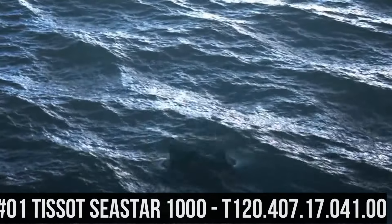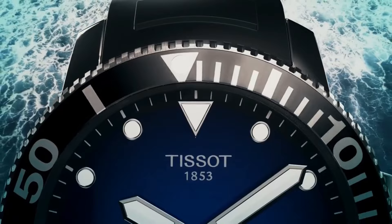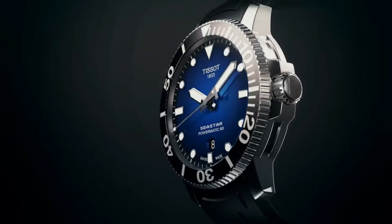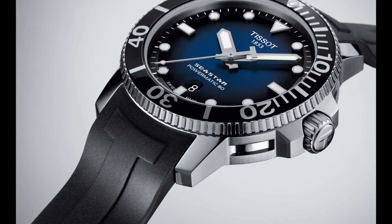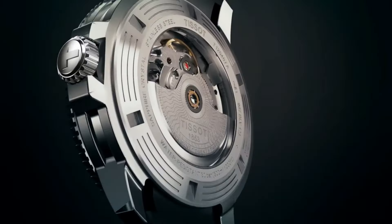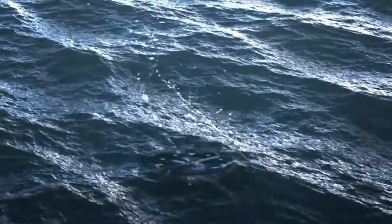Number 1: Tissot Seastar 1000, T120.407.17.041.00. Item shape: round. Dial window material type: synthetic sapphire. Display type: analog. Clasp: tang buckle. Case material: stainless steel. Case diameter: 43 mm, case thickness: 13 mm. Band material: rubber, band width: 16 mm, band color: black. Dial color: blue gradient. Bezel material: stainless steel. Bezel function: unidirectional. Calendar: date.